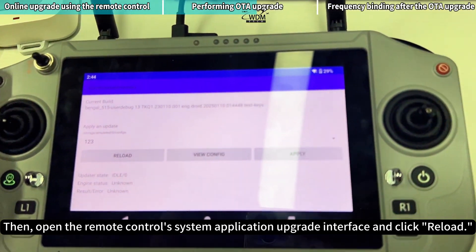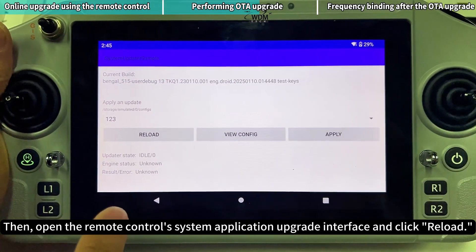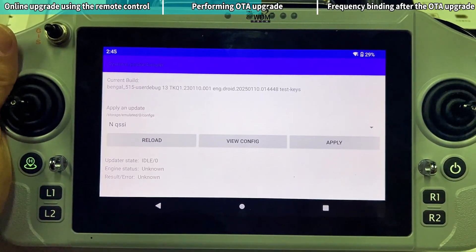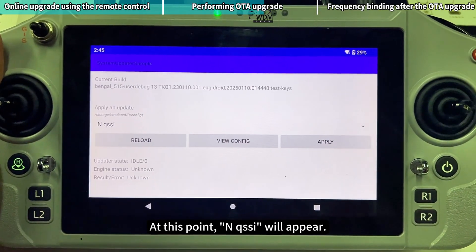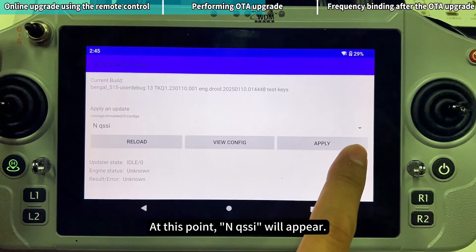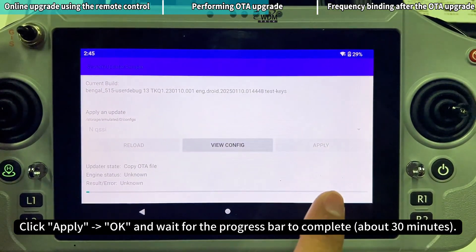Then open the Remote Control System Application Upgrade interface and click Reload. At this point, NCSI will appear. Click Apply, then OK, and wait for the progress bar to complete.